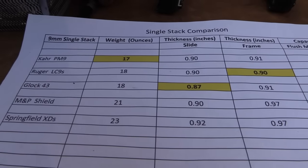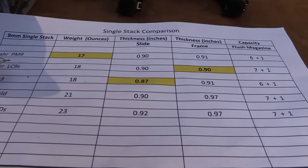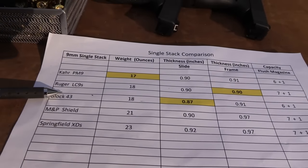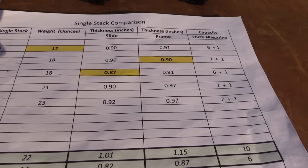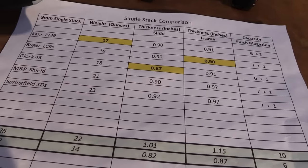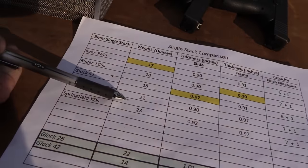Notice the weights. If you were thinking of the Springfield XDS — you're talking about a good bit difference in weight. Springfield is 23 ounces. That's with an empty flush magazine in. That's a pretty dramatic difference. The Shield is 21 ounces. If you've never carried a firearm, those weights won't seem much, but if you pick these up you can tell the difference.